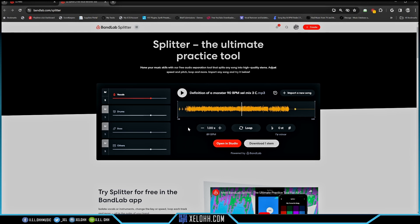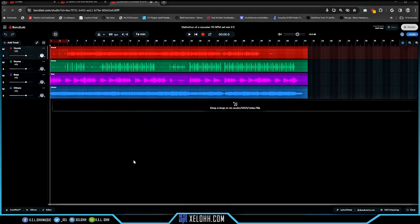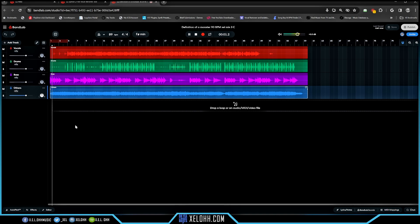Let me know what you guys think about these stem separations. You can open the results directly in BandLab Studio — it'll process and open a full session with the stem separations right there. It's pretty easy: just drop your sample in, create a session straight from there, or just download those stems. And it's absolutely free, so it doesn't get much better than that.